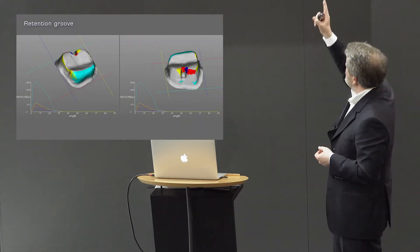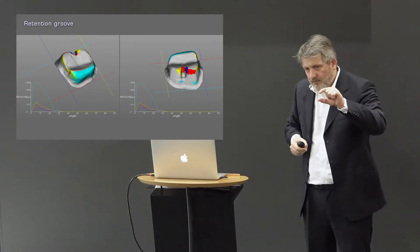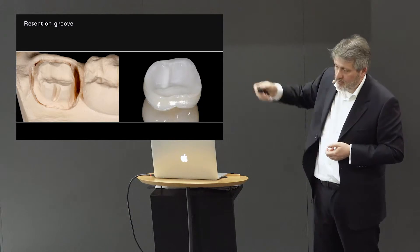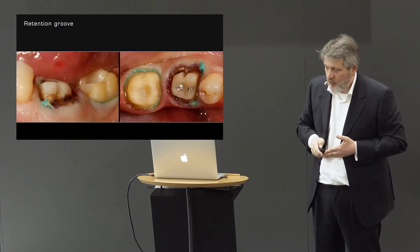A retention groove works by reducing the radius and generating a more parallel wall. Today I put a retention groove in every molar — it's no mistake to do so because the molar is low and wide with a big radius. The retention groove doesn't have to be deep: one or one and a half millimeters on the occlusal surface is enough, because retention happens at the top of the groove. You don't have to make it long, because that keeps you away from the pulp. The simplest rule: make a retention groove in every molar crown.